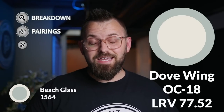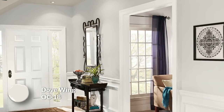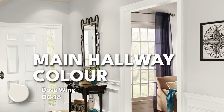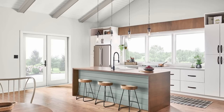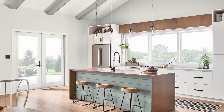The first pairing is Dove Wing OC-18, also known as 960 in terms of its color code. It is part of that beautiful off-white collection by Benjamin Moore. Dove Wing — I'm a bit biased towards it because it is the main hallway color of my home. What I like about it is it feels pretty airy, kind of like a dove's wing. It has this chameleon-like effect: when it's a bit darker it almost has a silvery quality, but when the sunlight comes in it warms up and does an amazing job engaging you visually. It just really pumps me up as a color.